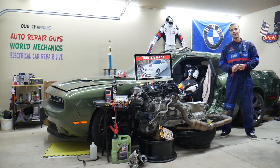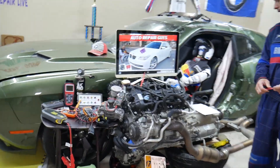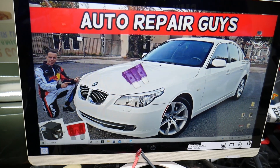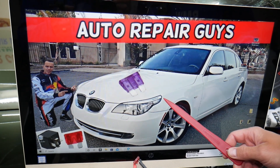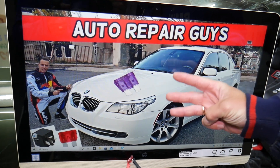So the evap fuse — where is it located? We'll demonstrate on a 2008 BMW 5 Series. It will work for both the pre-facelift and facelifted models as well. You have three different fuse boxes in this car.